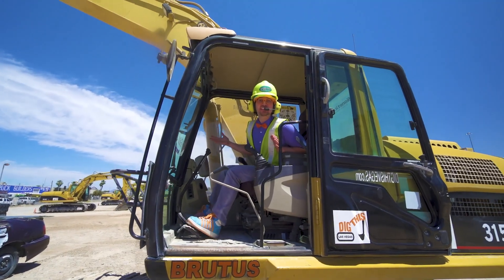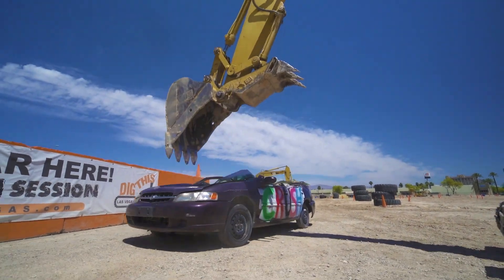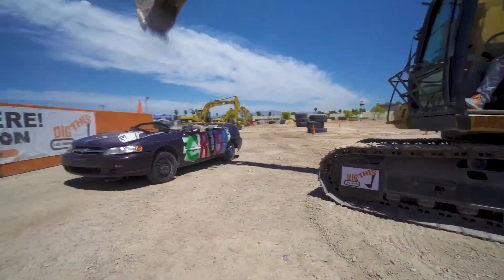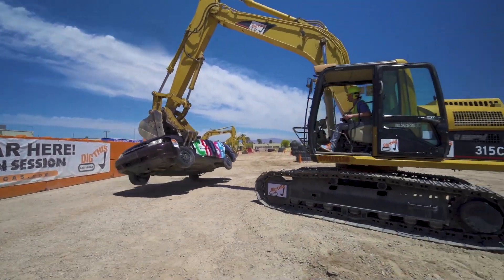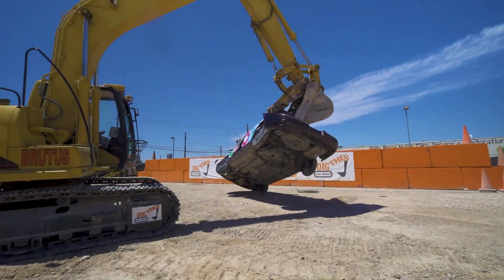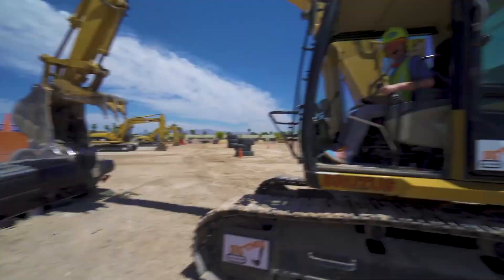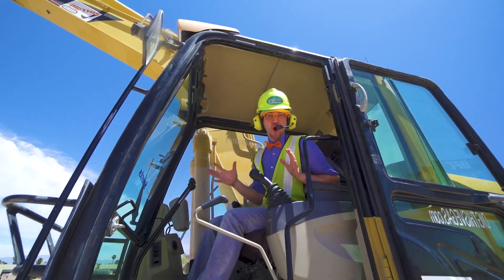Let's bring in the car! This is crazy! That's crazy — I flipped the car upside down! Now let's crush it some more! Oh yeah!